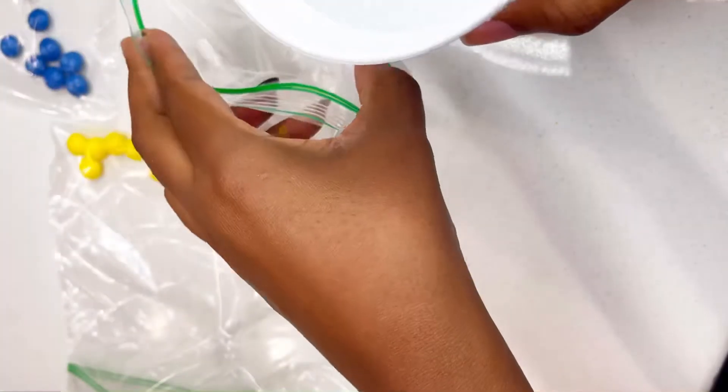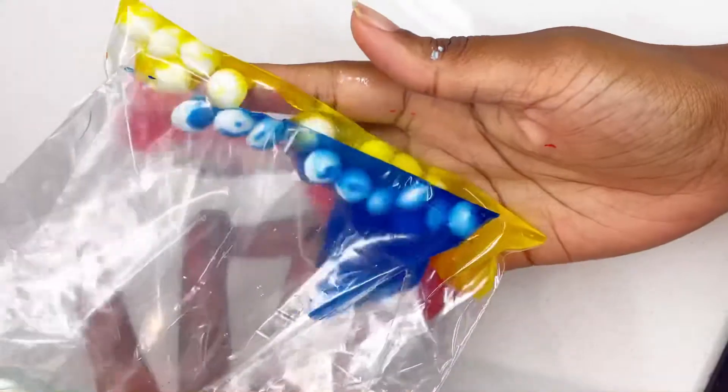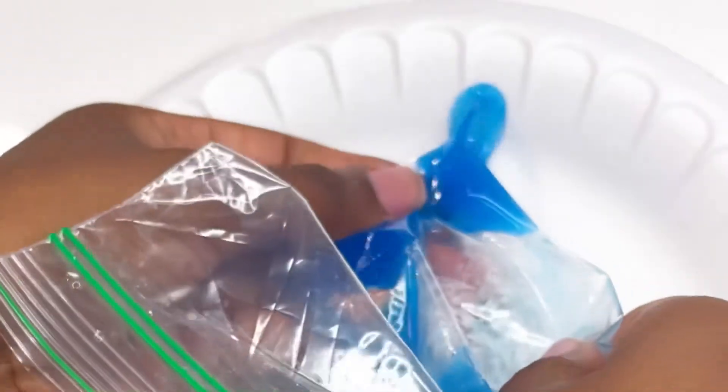After I pick out my primary colors — red, blue, and yellow — I'm using a little bit of water to soak the Skittles so that way it dissolves and turns into a liquid. Use just a little bit of water so it's very potent. Then I'm going to go ahead and pour it on my styrofoam plate.